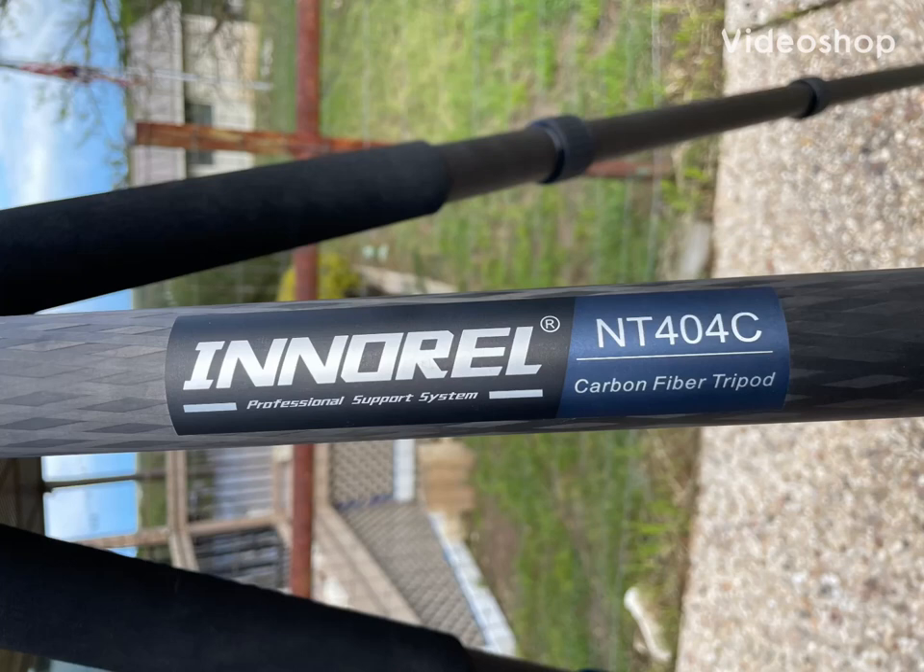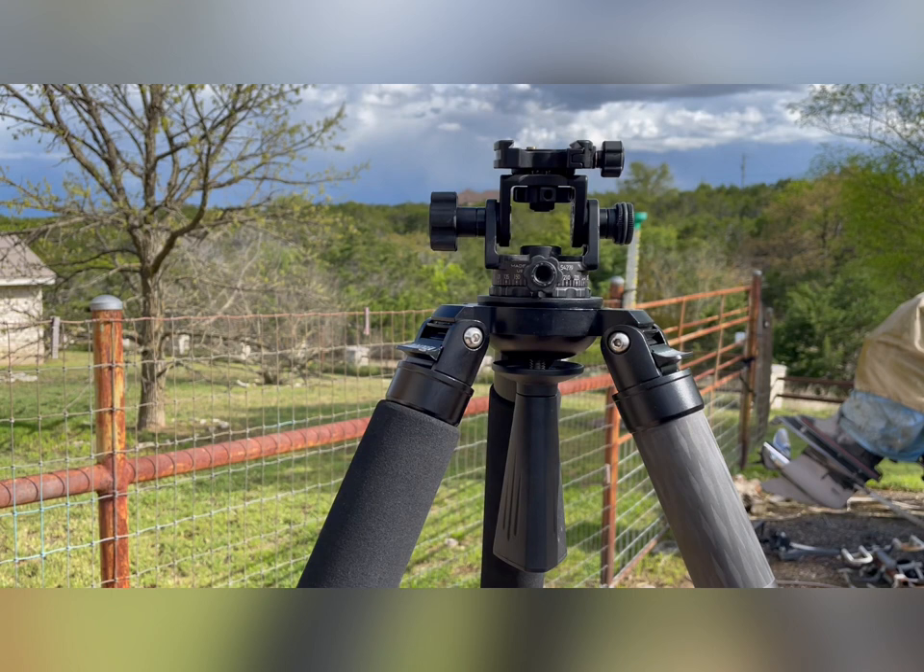Let's talk about the NRL NT-404C carbon fiber tripod. YouTube photography fans, let's take a look at this NRL NT-404C carbon fiber tripod.